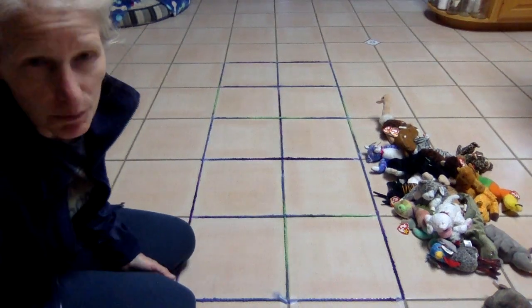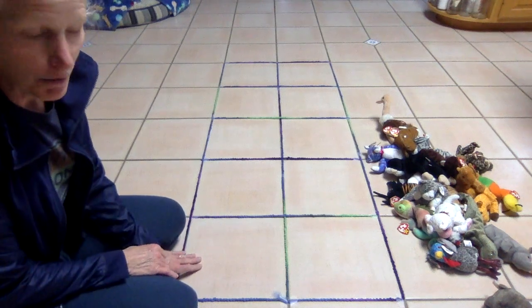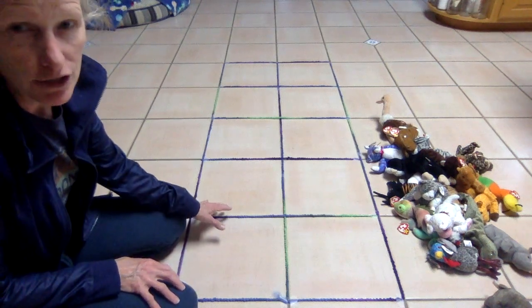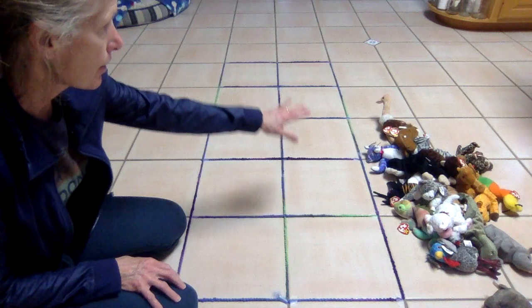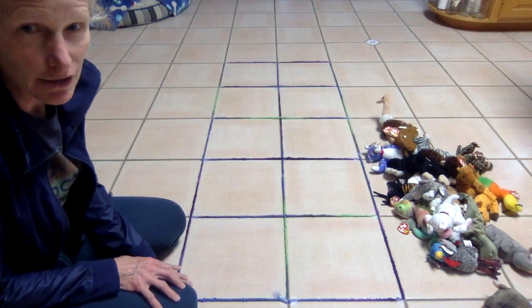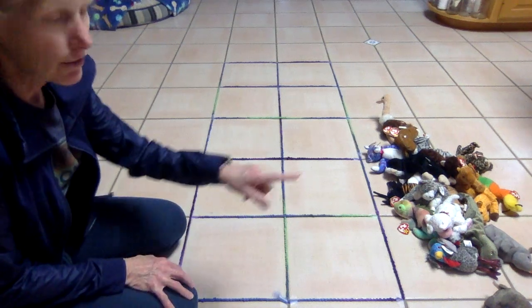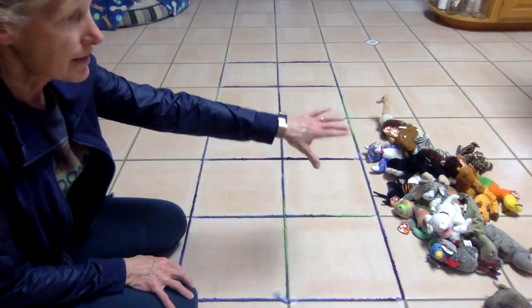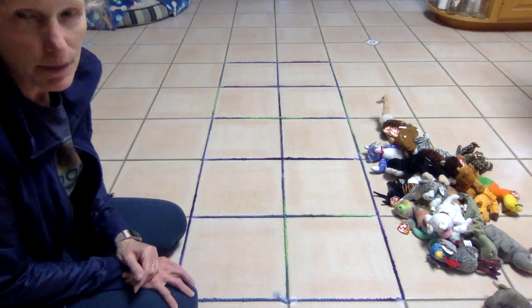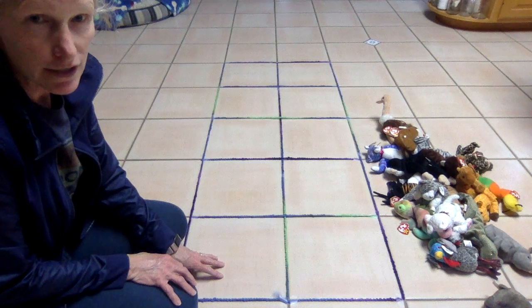Hi everyone! Today we're going to practice our teen numbers. I was able to take some yarn and make a 10-frame out of the square tiles in my kitchen — perfect squares! And I looked through some things in my basement and found all kinds of beanies, some beanie friends, to help us count our teens.